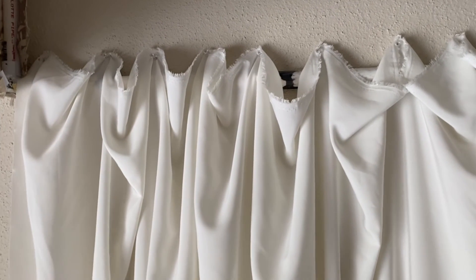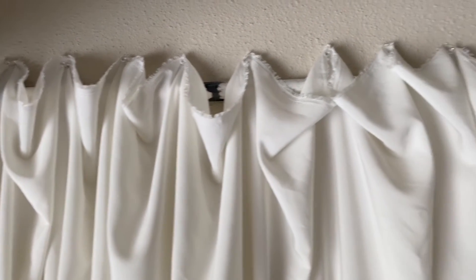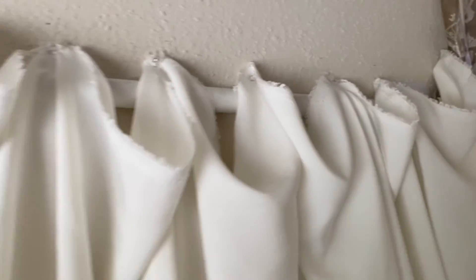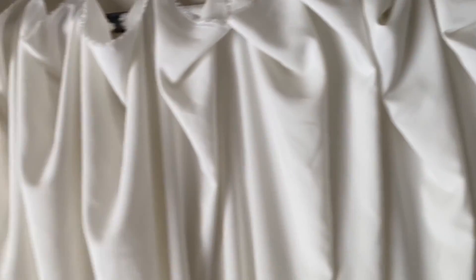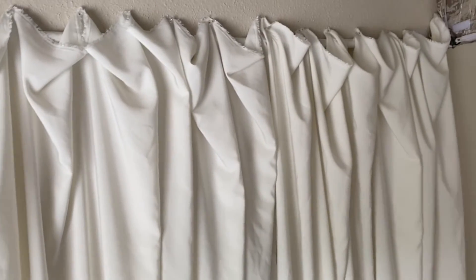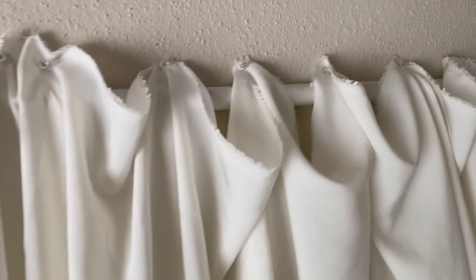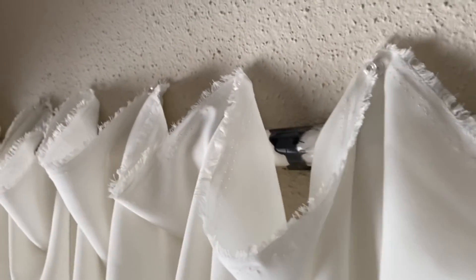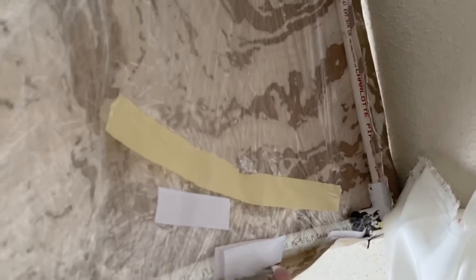I put the fabric up there with push pins and tried to attach it to the frame itself, but with only those two supports it fell. So we had to improvise. This is what it looked like on the inside — I had to hot glue that. It's not about the inside, it's about the outside.